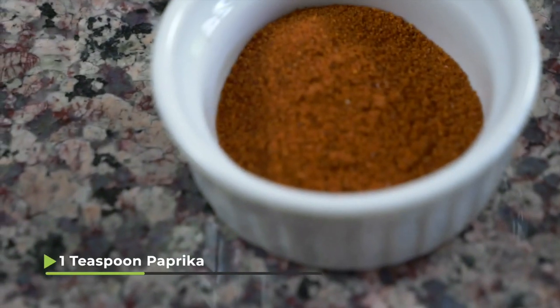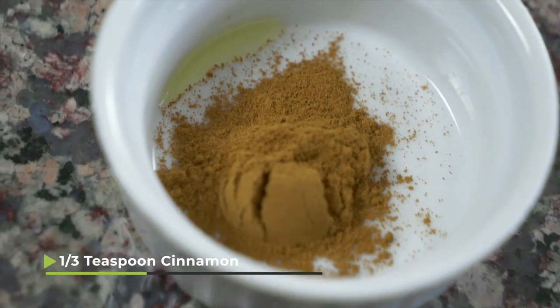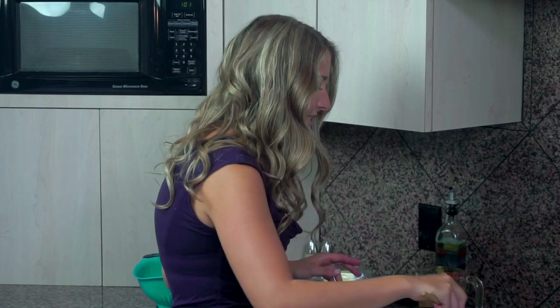We'll add in the plantains and then our seasonings as well. I have one teaspoon of paprika, one teaspoon of cumin, three quarters of a teaspoon of salt, and then a third of a teaspoon of cinnamon. We're gonna mix all of this up and just let it cook for about a minute to combine everything together.